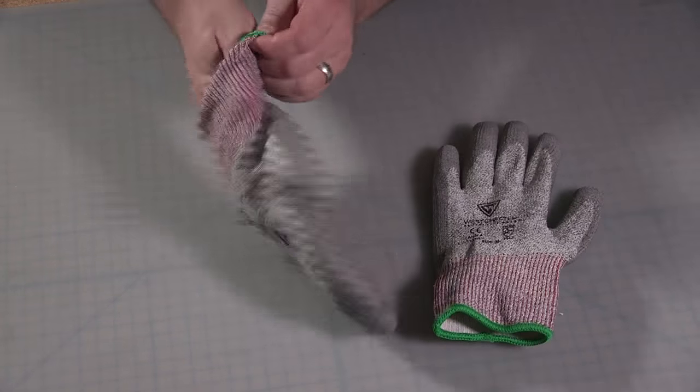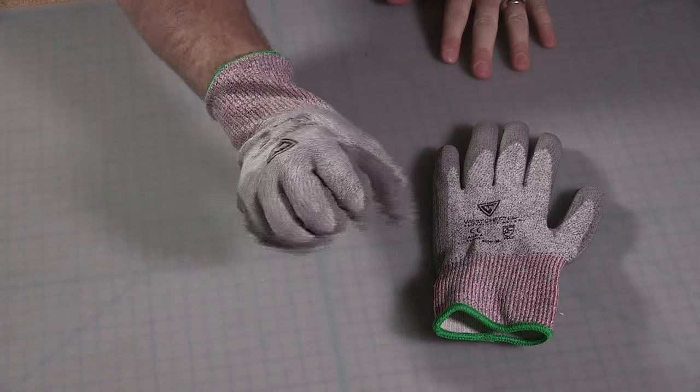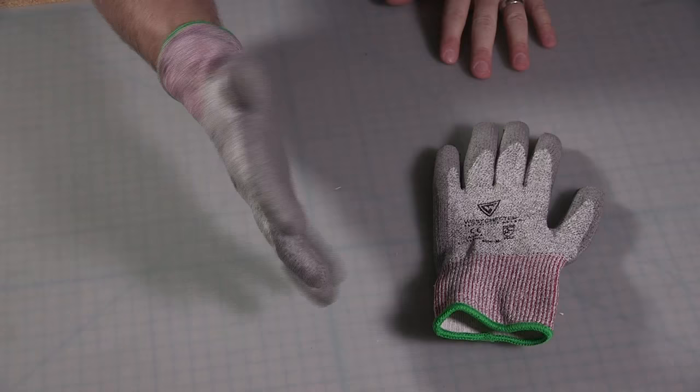The glove shell is typically made from a knitted material such as nylon, polyester, or engineered yarns. The shell conforms to the hand for maximum flexibility and comfort.